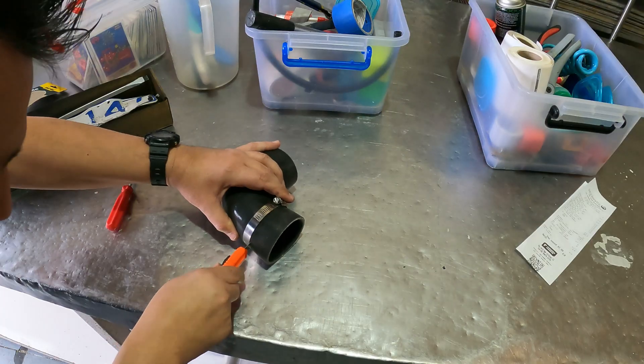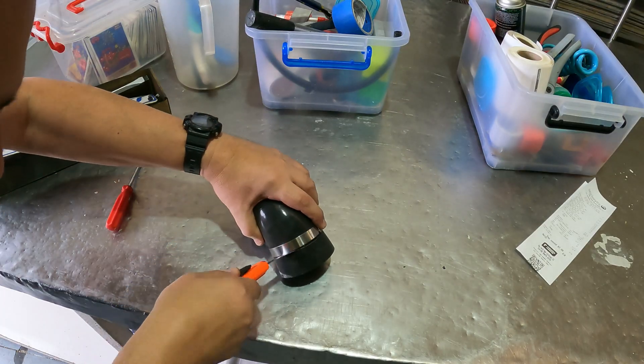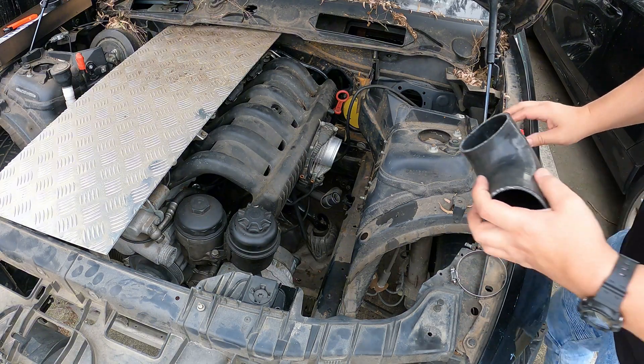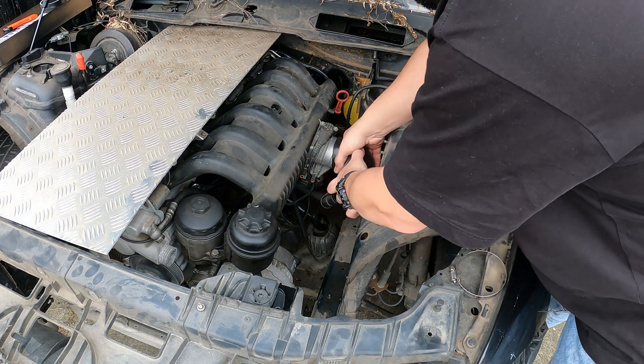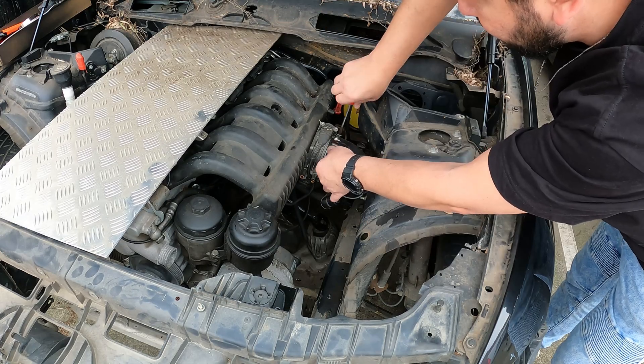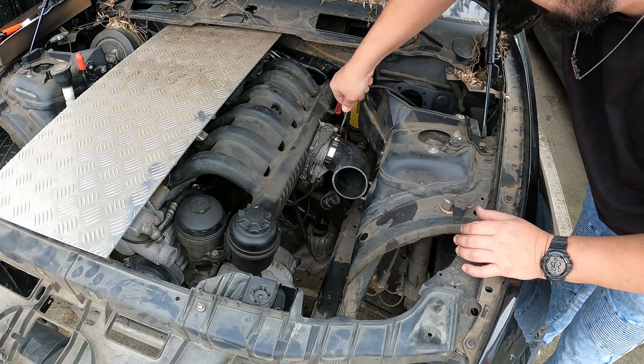First we get started on our intake pipe. Because we've changed the angle of the engine, there's a lot less room between the intake manifold and the firewall, so I had to cut this hose just a little bit shorter. I'm going to get that fitted with some hose clamps now.